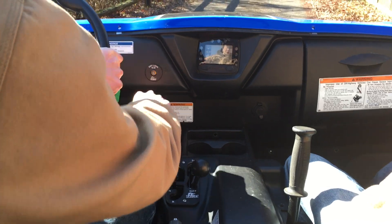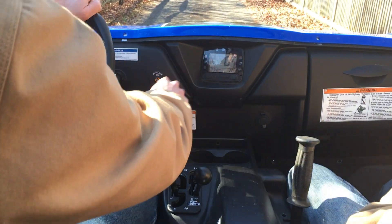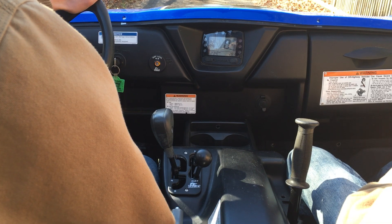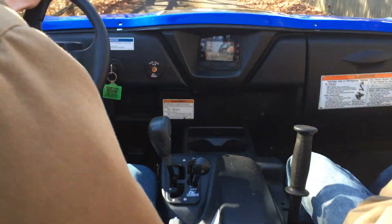This button will now activate the diff lock speed limit bypass. The diff lock light goes out but this amber light comes on, so you know you are still in diff lock but in diff lock speed limit bypass mode. Now we'll show you — there is no diff lock speed limiter.